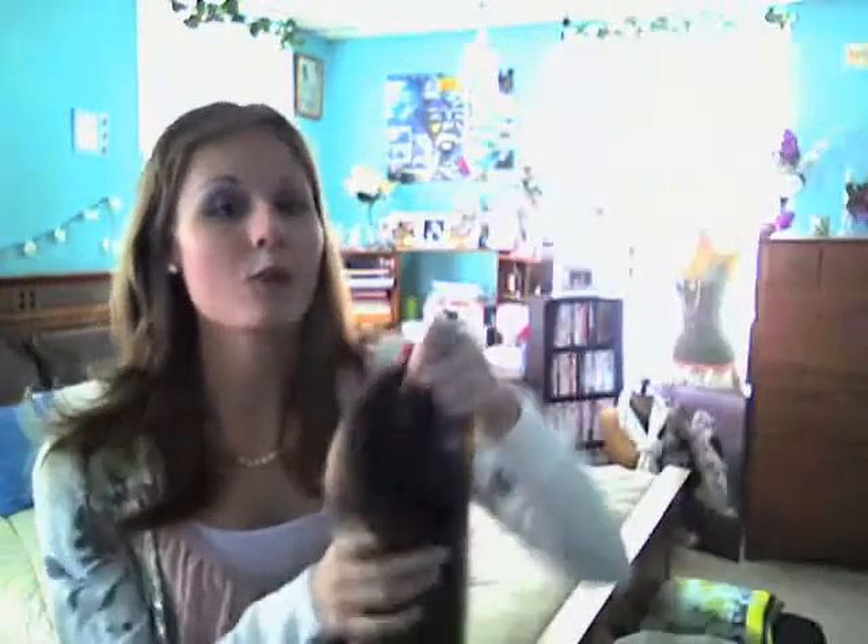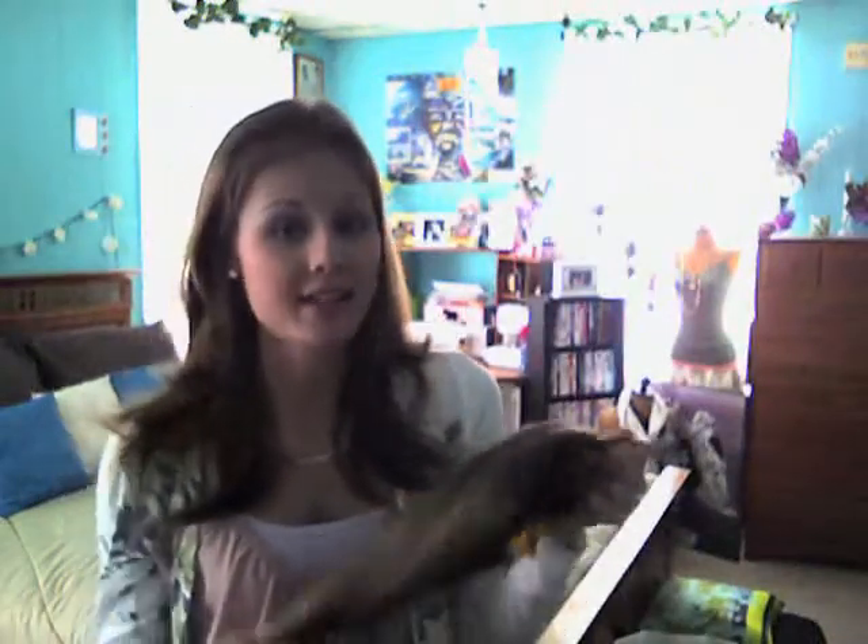To do this look, you're going to need extensions. When I bought these extensions, I asked the lady if I could use irons and stuff on them to either straighten or curl them, and she said no. So if you get fake hair, extensions, or hair pieces, make sure to ask that question.